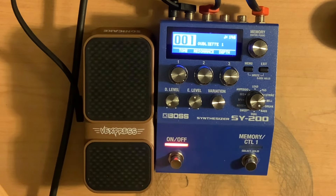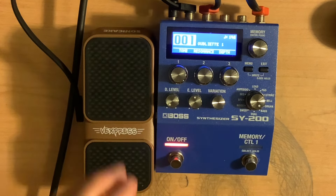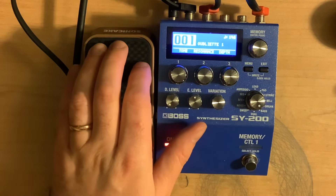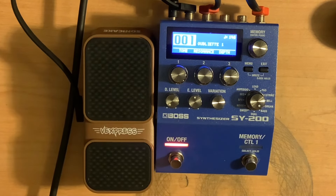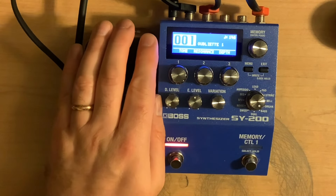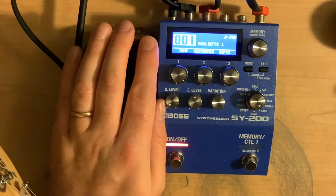Variation number one for the bass. It's got a little bit of an envelope — it responds to how hard you're hitting the thing. Kind of compressed too. Like, even if you play lightly, it's kind of there. And then if you play kind of hard, it kind of hits the wall but doesn't get that much louder. I've got this expression pedal set to control the tone.